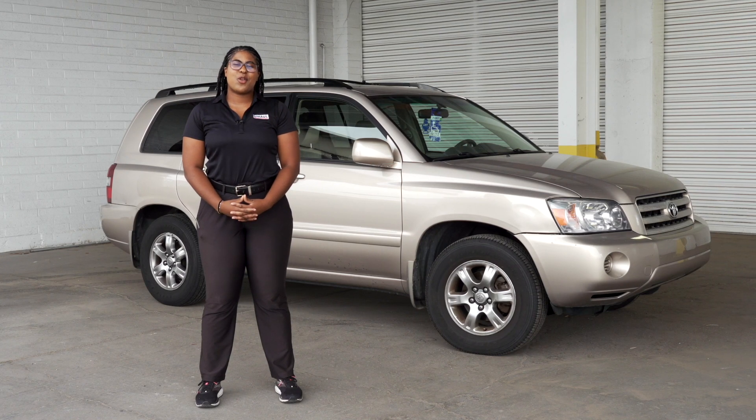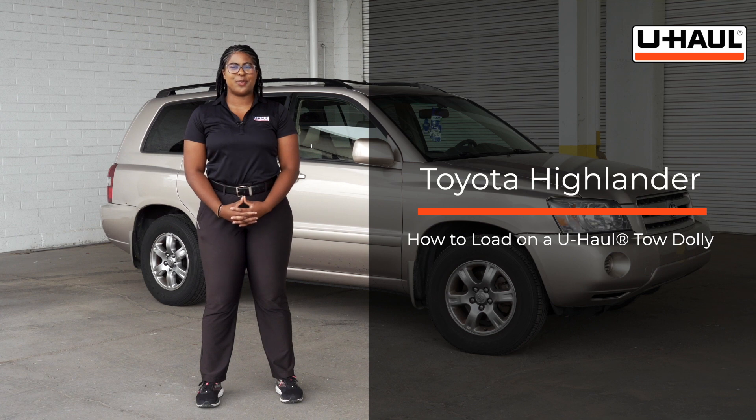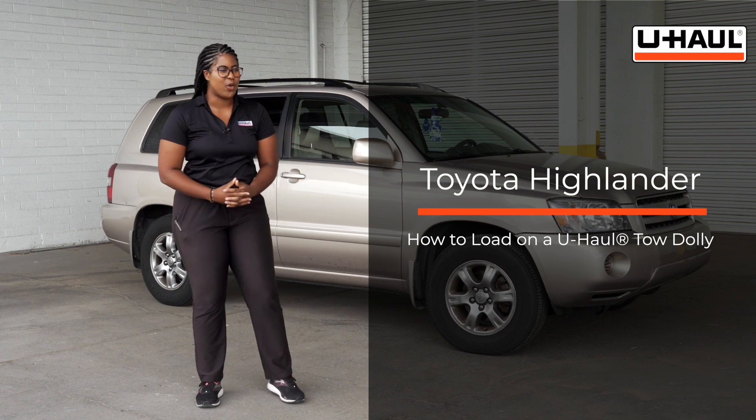Hi guys, I'm Royal Showin. Today I'm going to be showing you how to load your Toyota Highlander onto U-Haul's tow dolly. Your Highlander might be different than the one used in this video, but let me show you how to prep the tow dolly and the towing vehicle.